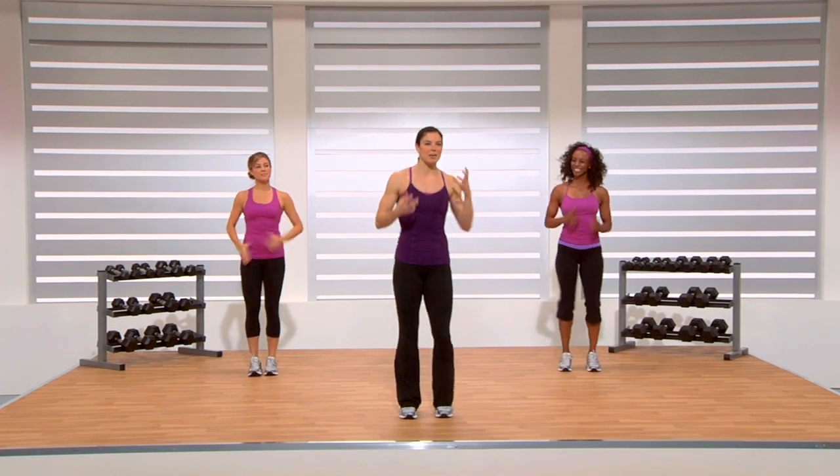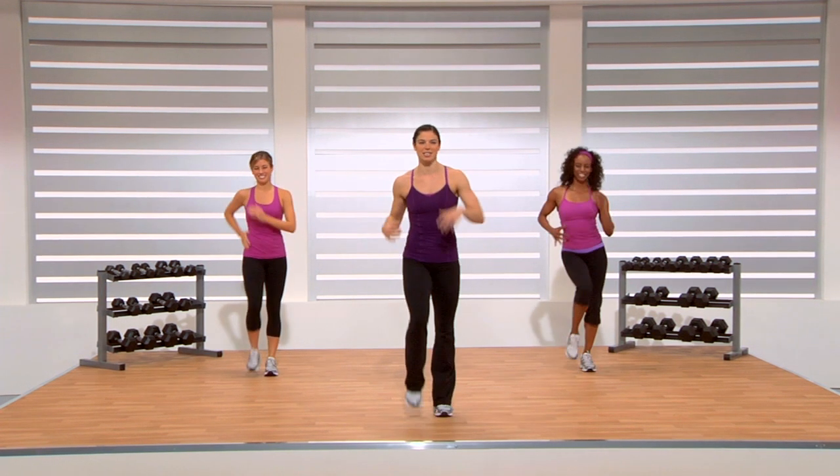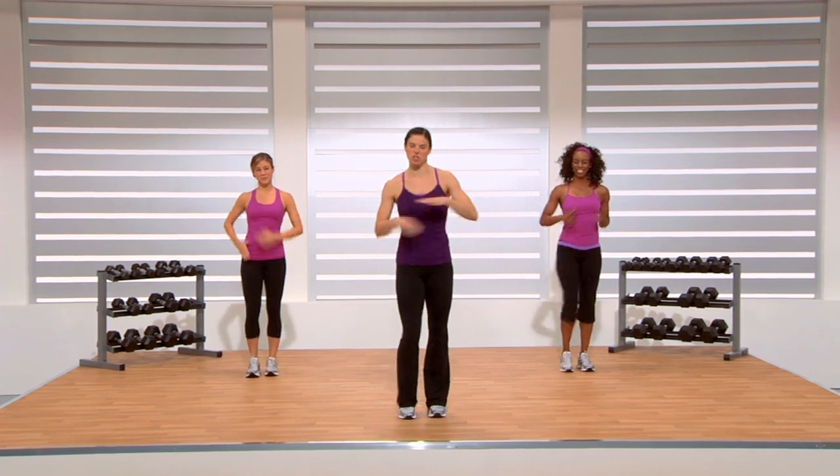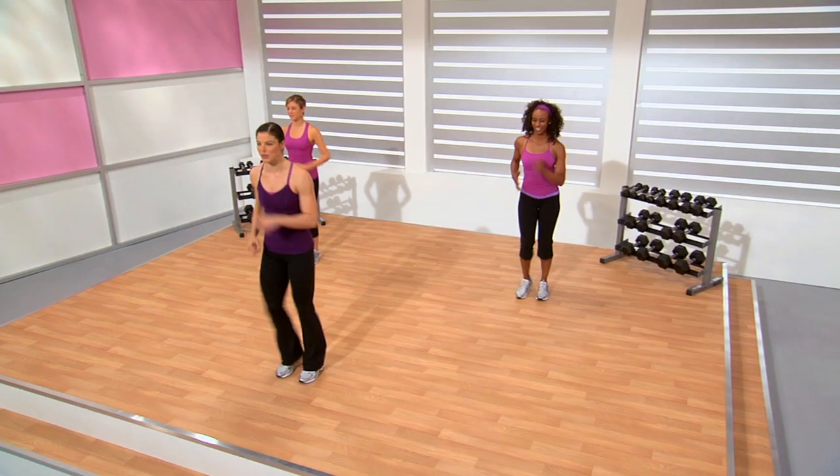Now I want you to start thinking about what we call a talk test. This is going to allow you to gauge your intensities. This is a start so it should be nice and easy — as you're talking, nice and light. Give me ten more seconds just here and then we're going to march it out and in on my cue.